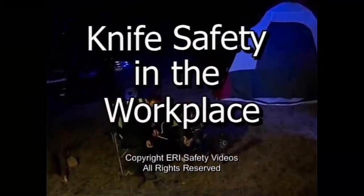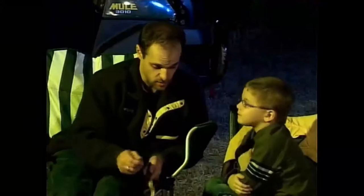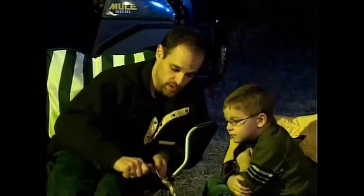First, you have to understand that grain is very sharp. It has to be in order to cut through the wood. See how easy that is? Wow, that grain is very sharp.